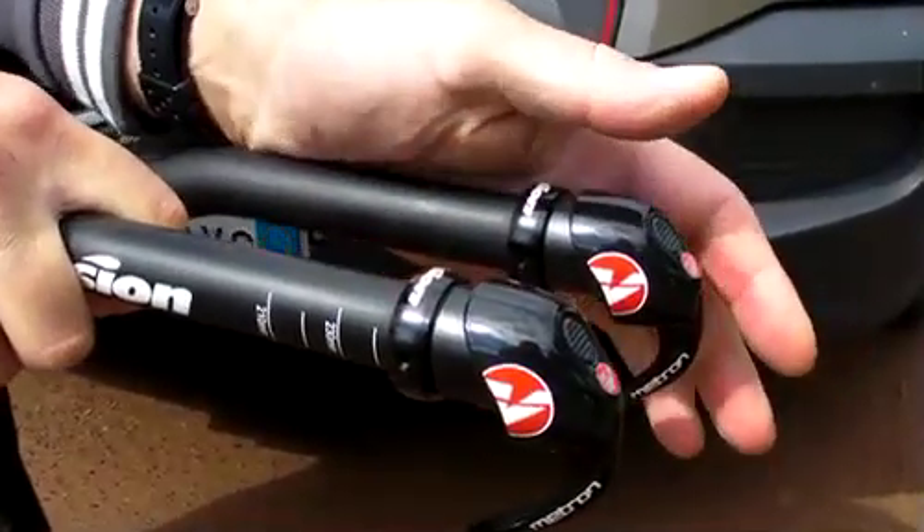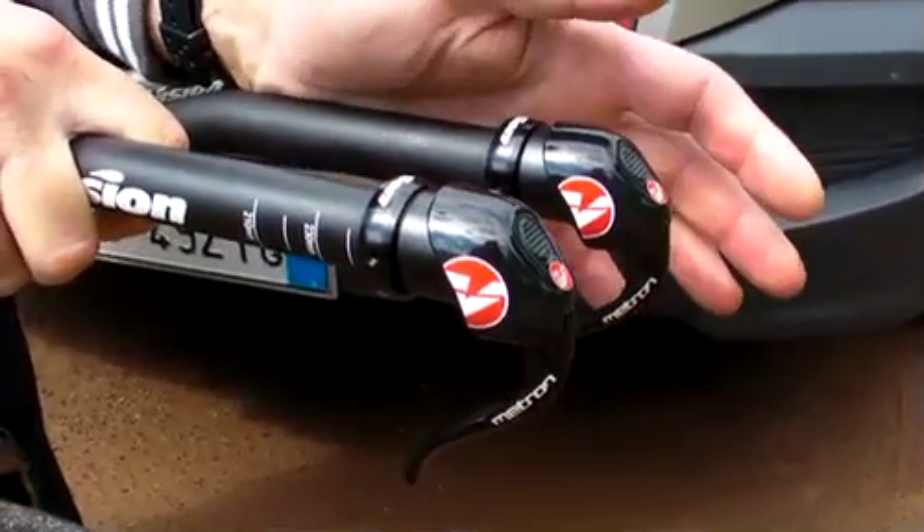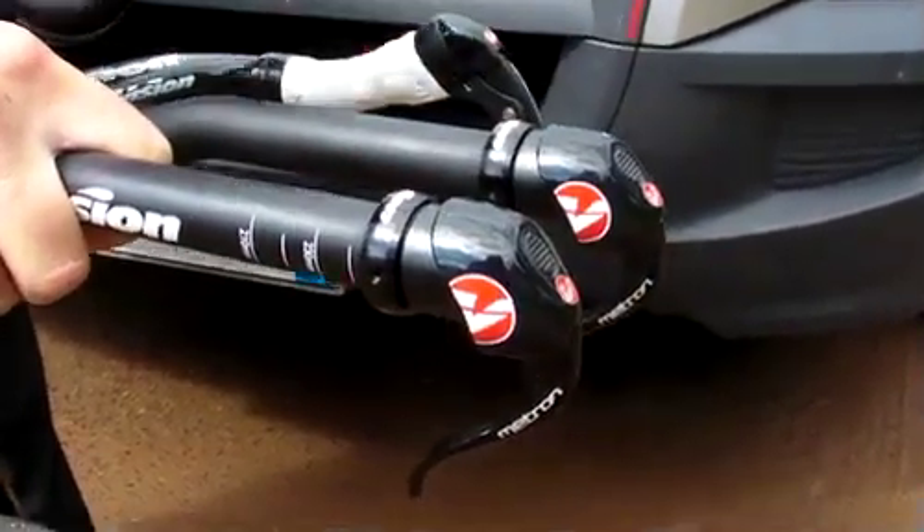The shifters are currently available for Shimano compatible systems, either the Dura-Ace 7800 version and soon for the Dura-Ace 7900 and Ultegra 6700 — so for 10-speed rear systems and double front.